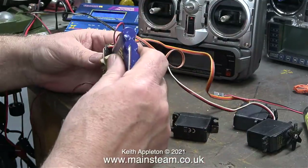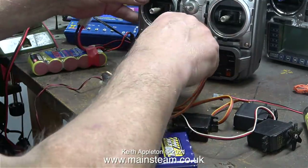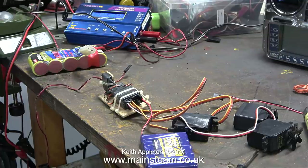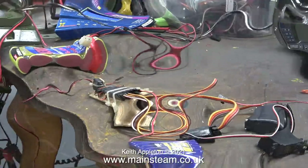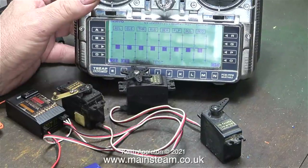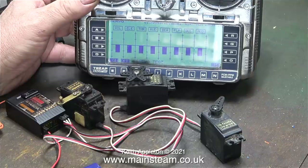My Futaba 9ZAP just connected to the frequency it was set to with a matching receiver and worked fine from the outset. Once I was at a model boat rally with quite a lot of boats sailing at the same time and all of a sudden two boats decided to change controllers - both were completely out of control on the water. When the owners finally got them back in, both were using Futaba 2.4 gigahertz systems. I'm going to stick to this old technology - it works perfectly and the quality of this transmitter is second to none.